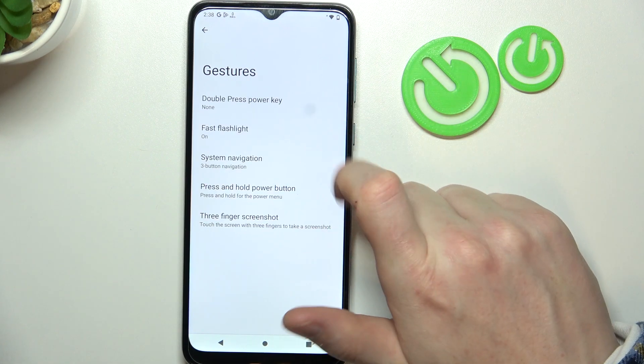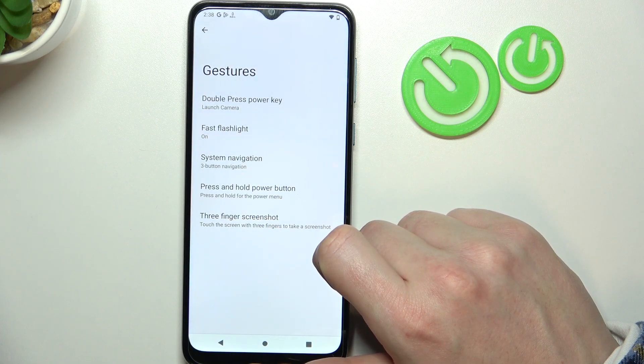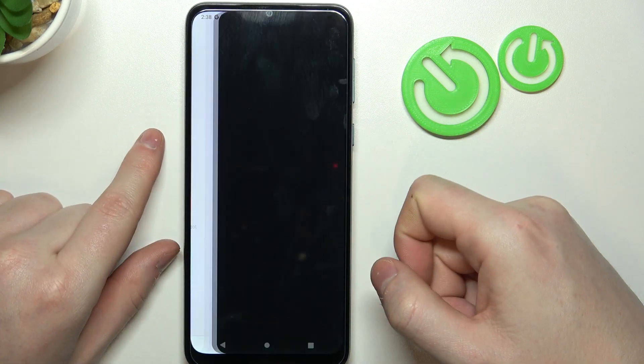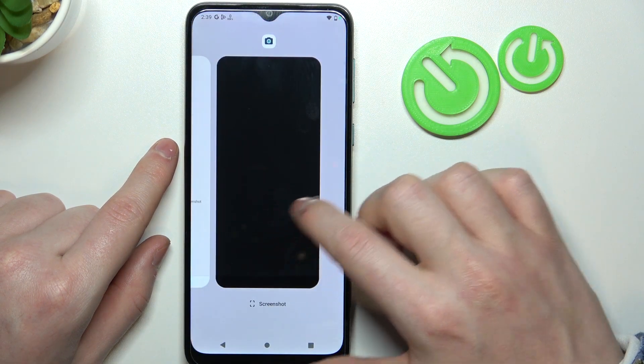We have double press power key to either launch assistant or camera. I'm gonna go with camera — then we need to double press the power button right here and it should open and transfer us to our camera. So this feature works fine.